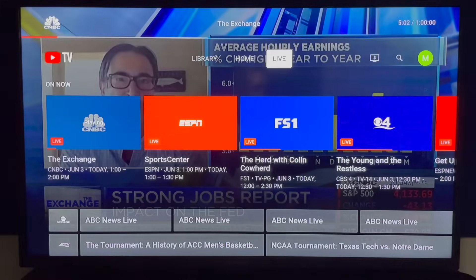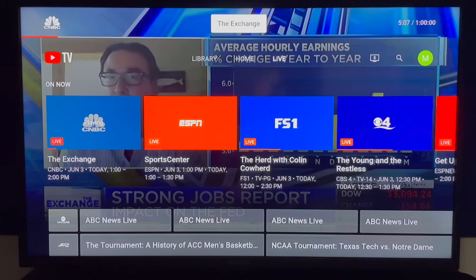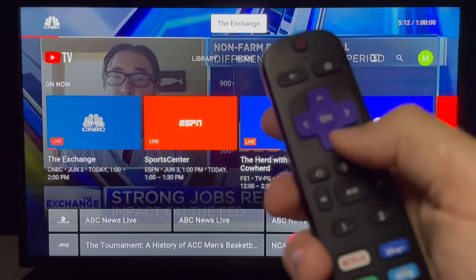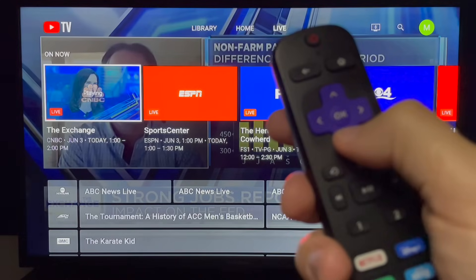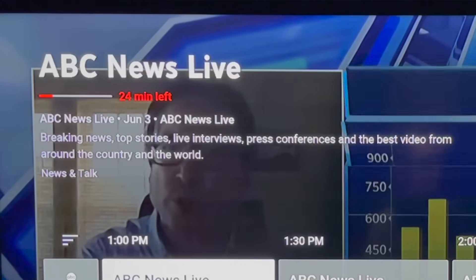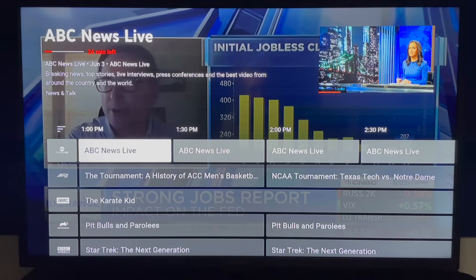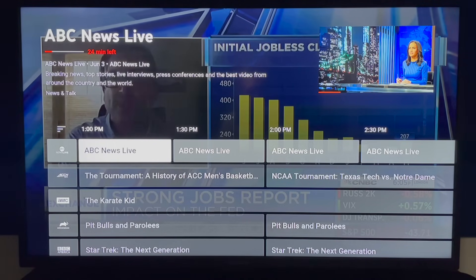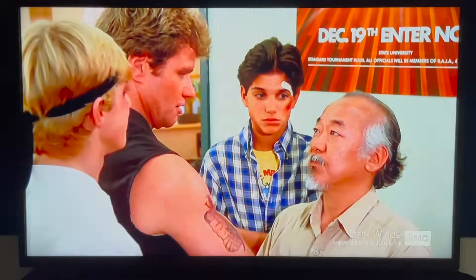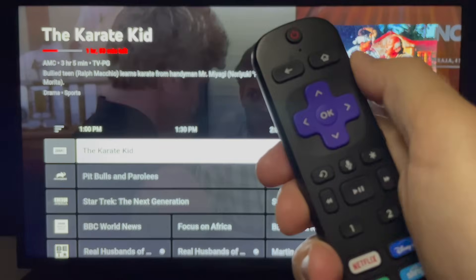Let's make our way to the main live guide, which is below the On Now section. Arrow down until you reach the first channel — ABC News Live from my current view. There is a description of the highlighted show at the top of the screen. If you find something you want to watch, press OK and you'll be taken directly to it. You can click back from Live TV to return to the live guide.